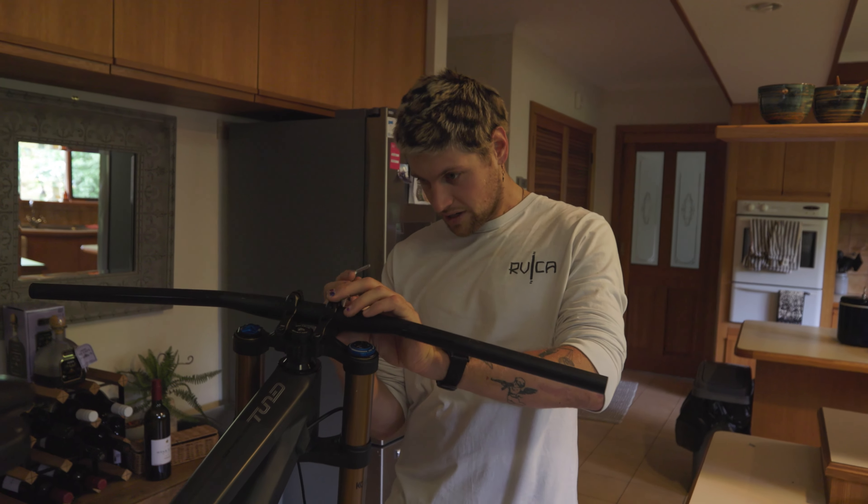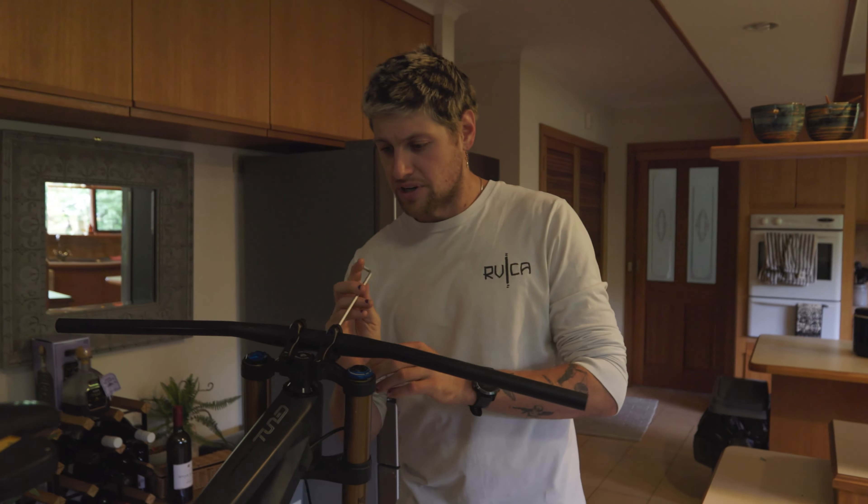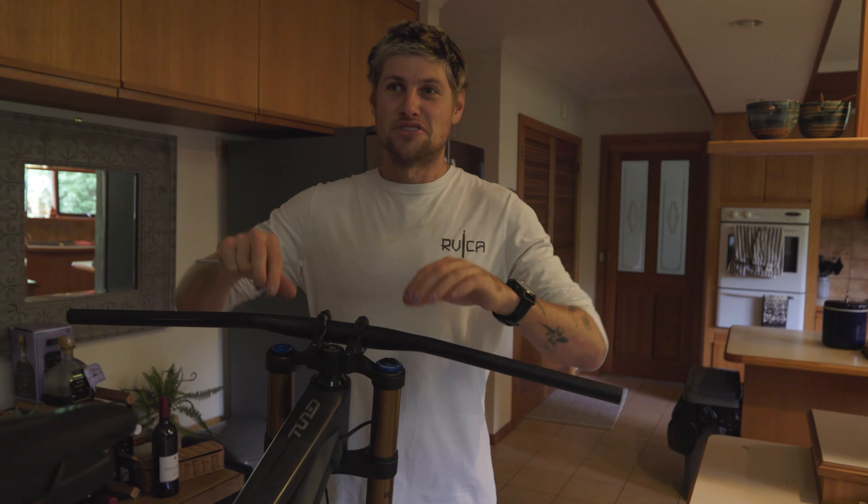The bar that I ended up coming up with - I think everyone pretty much on the team runs it now, like Flo, Marin, I think Luis. So obviously there's something good in the sweep.